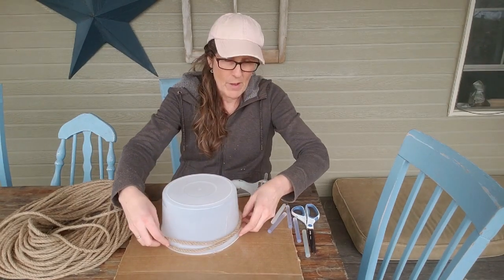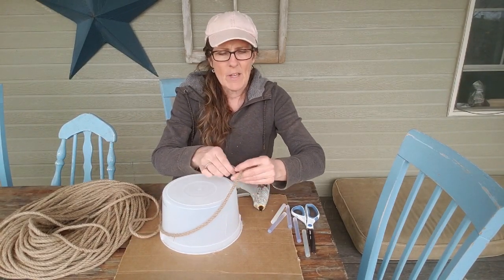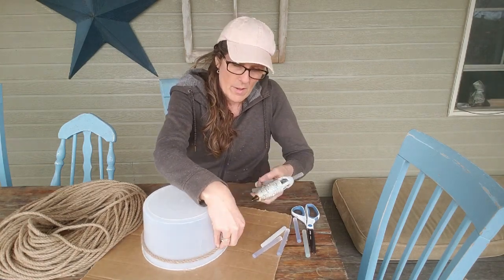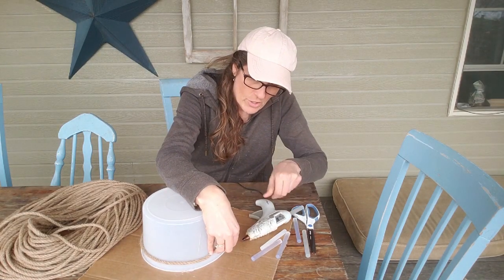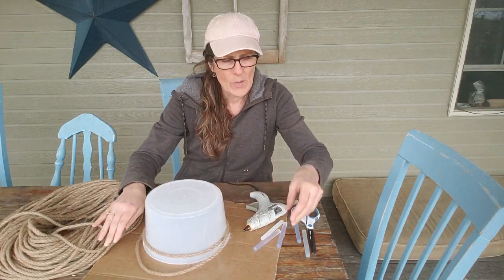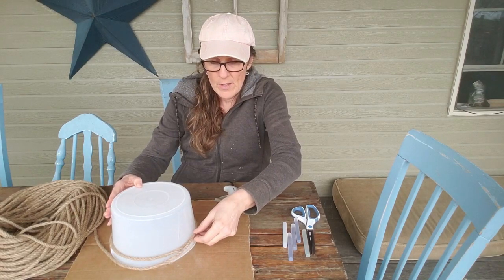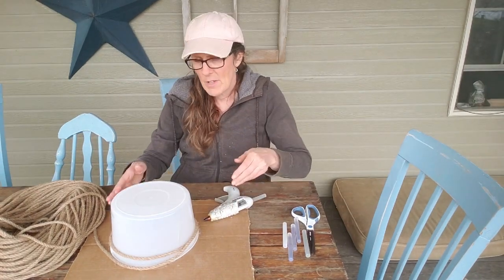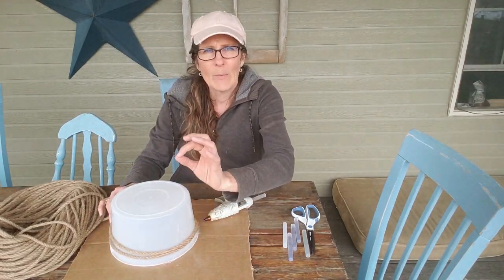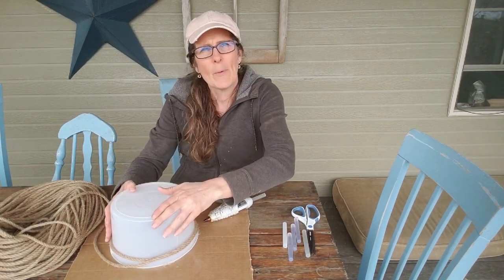I'm going to start above these little handle spots. The end of the rope is already taped, so I'll leave that little piece of tape on so it doesn't fray. I'll bring this around and hot glue the first piece onto it. You want to hot glue towards the back so the glue isn't showing on the front. Even if it glues to the bucket a bit, it'll come right off the plastic. I'm just going to work my rope around and around, and when we get up a ways, I'm going to make a hole for the bees — not for real bees, but to make it look like it's for them — then keep going up and shape the top when we get there.